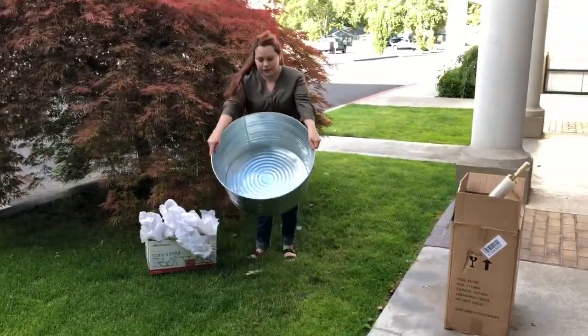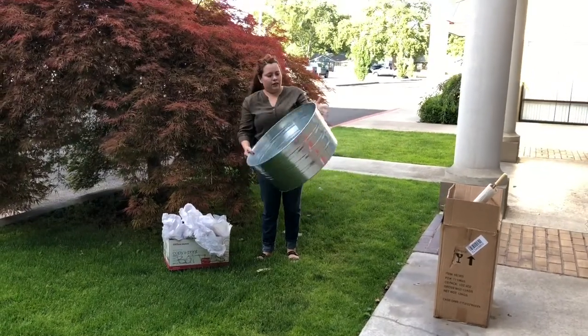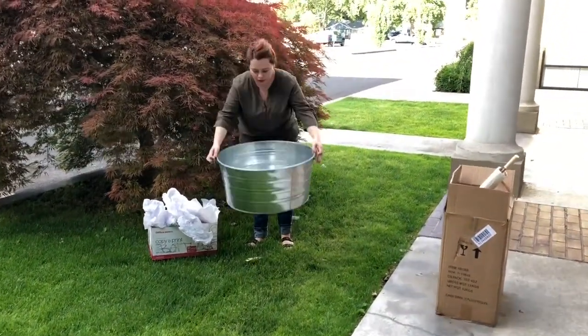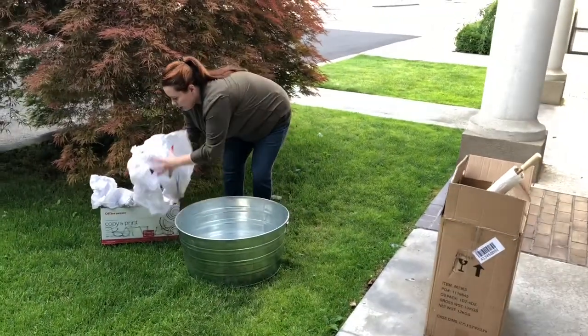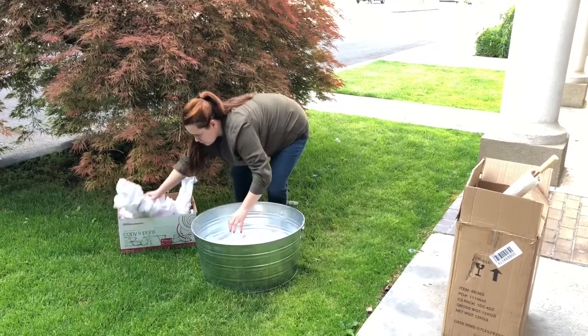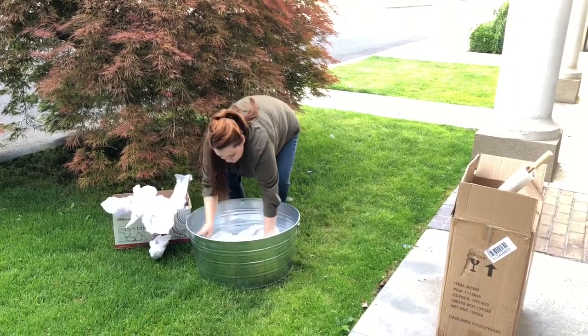I also had a few fans from Oriental Trading, and both umbrellas are also from Oriental Trading. I used them both so my guests could either choose to get an umbrella, a fan, or both. And of course, it serves as a keepsake as well for them to have after the wedding.